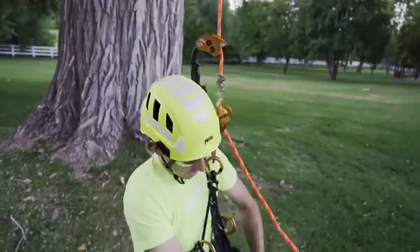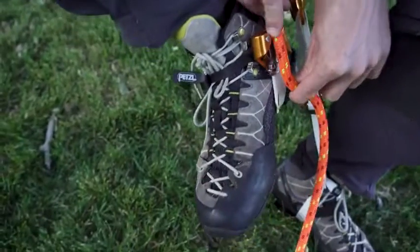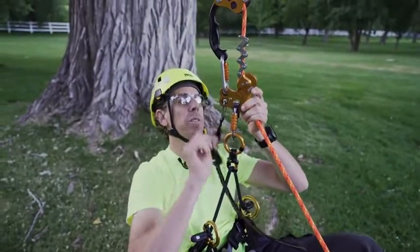If everything looks good, I'm going to install my knee ascent into the rope and my Pantin foot ascender, and attach my knee ascent shoulder strap to the auxiliary hole in the Zigzag.